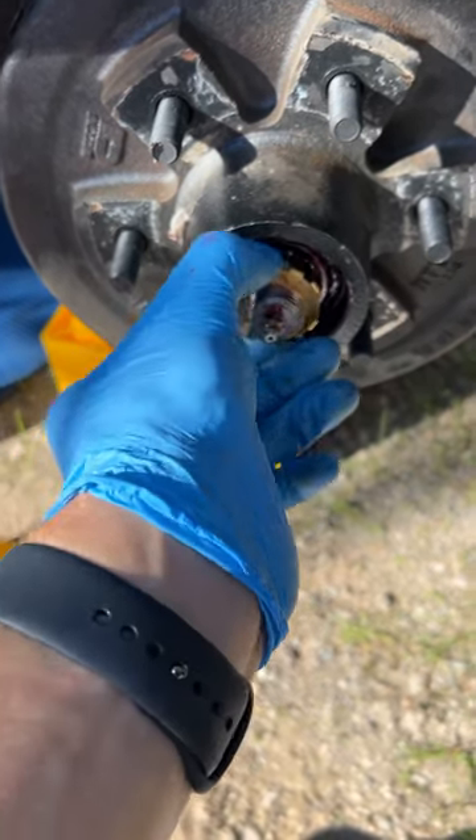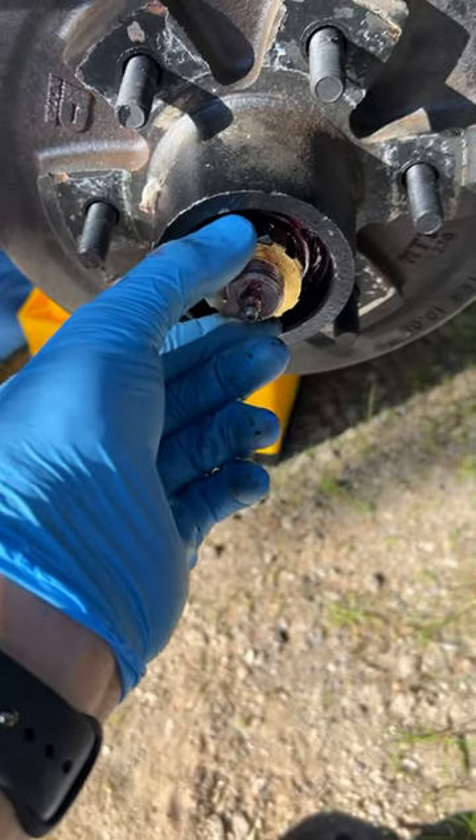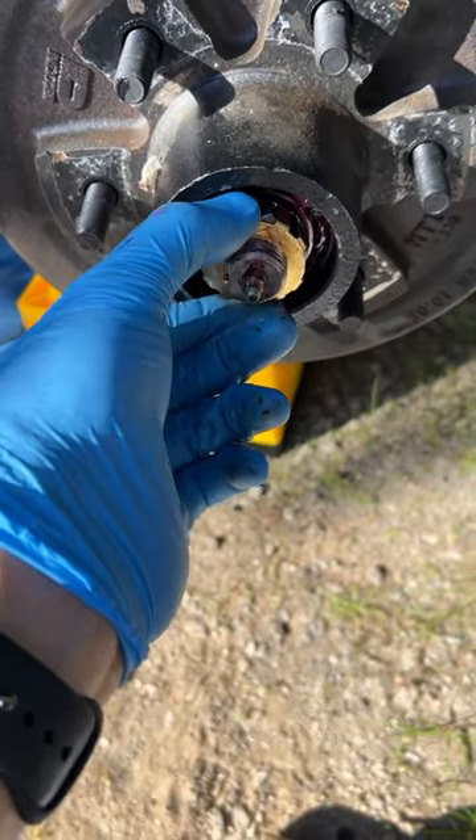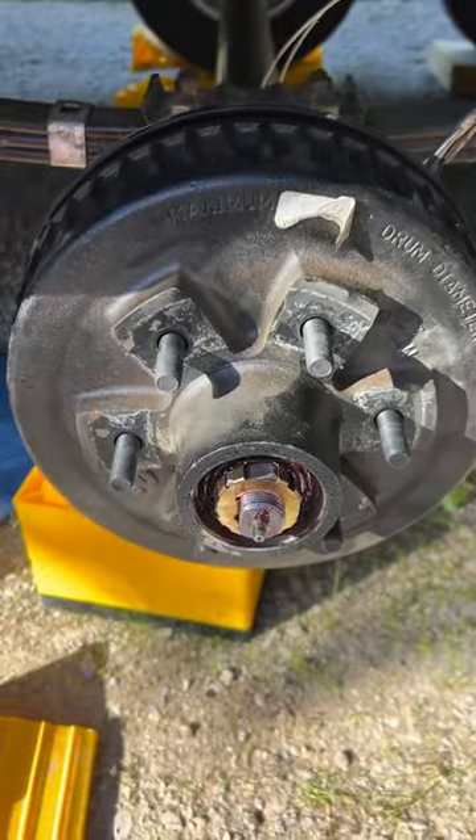Once you loosen it up, finger-tighten it, and back it off a little bit, you should have a little bit of wiggle on that nut — that is just right, and then you're good to go for another 12 months or 12,000 miles, whichever comes first.